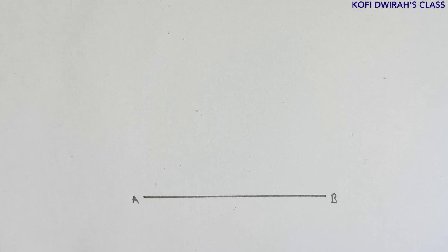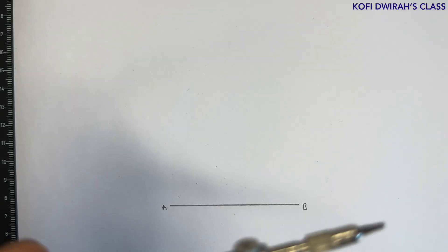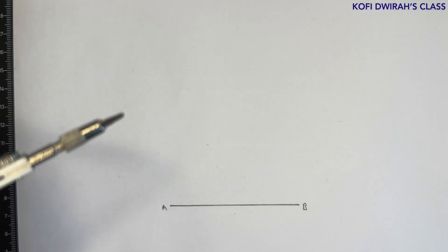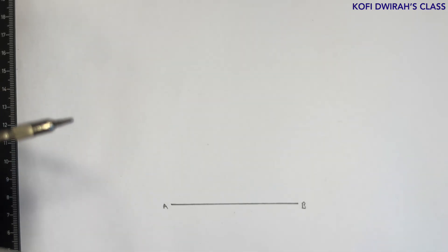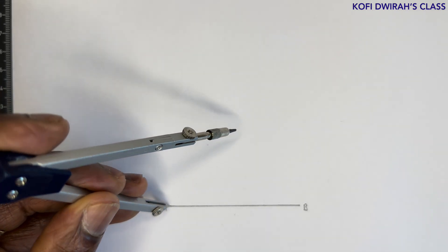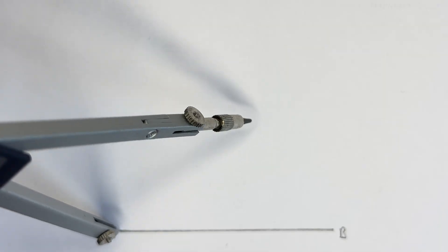Side AC is 58 millimeters. With your compass, measure 58 millimeters. Then at point A, draw an arc.